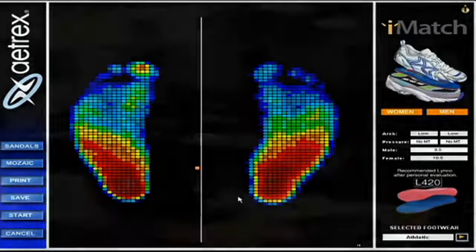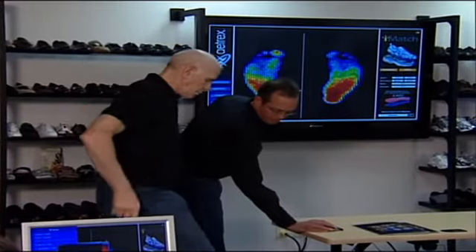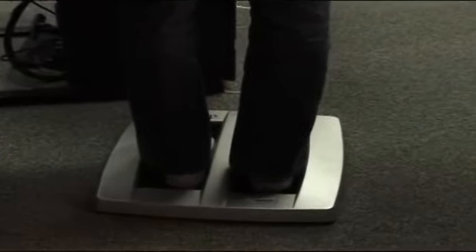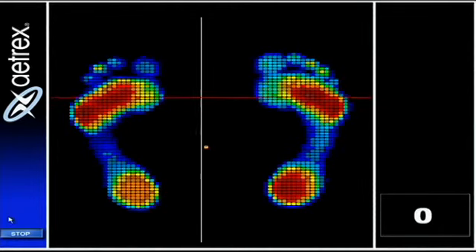Thank you Joe. Glenn, would you mind coming up? Let's take a look at what a higher arch foot would typically look like — so you don't just see my medium arch all day. Glenn's is really in between medium and high, but definitely a higher arch foot than mine.